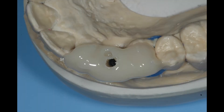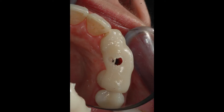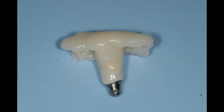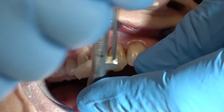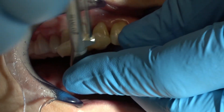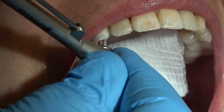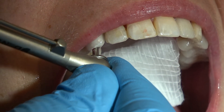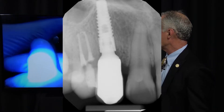Your lab can make one out of Duralon, or you can make one yourself. Here's showing how it fits the adjacent teeth. I've placed the crown in the jig, put it all in place, and I'm screwing it in. Now I'm tightening to 35 newton centimeters, and I know it's seated perfectly because of the seating jig. Take a radiograph to confirm.